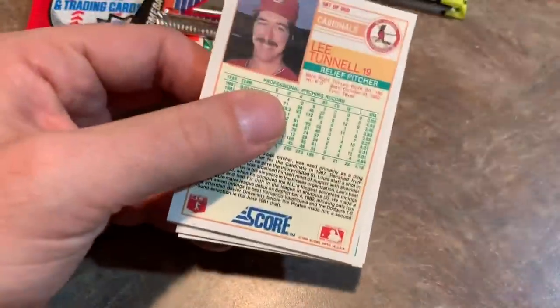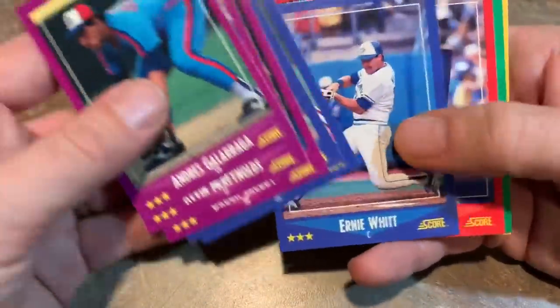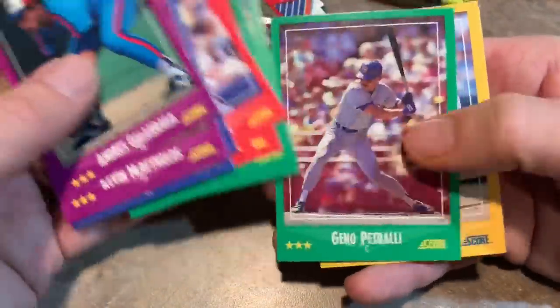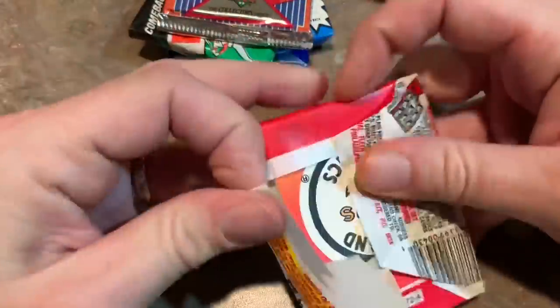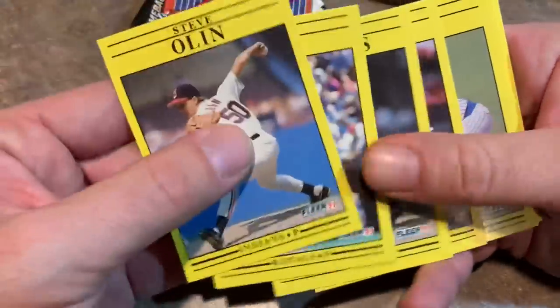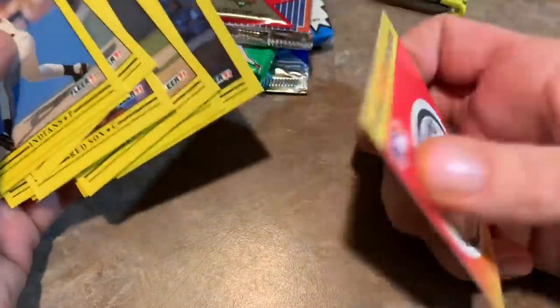Next up we have 88 Score, which was the first ever year that Score produced cards — their debut set. Gary Carter, Hall of Famer right there. Never really minded this set, but never collected it really that much. Nothing really good in there. 91 Fleer — one of the ugliest sets of all time. Put on your glasses, everybody, because it's going to get a little bright with all this yellow. Mark Grace. This is pretty crappy, nothing at all in there. The sticker is literally the best part of the pack.